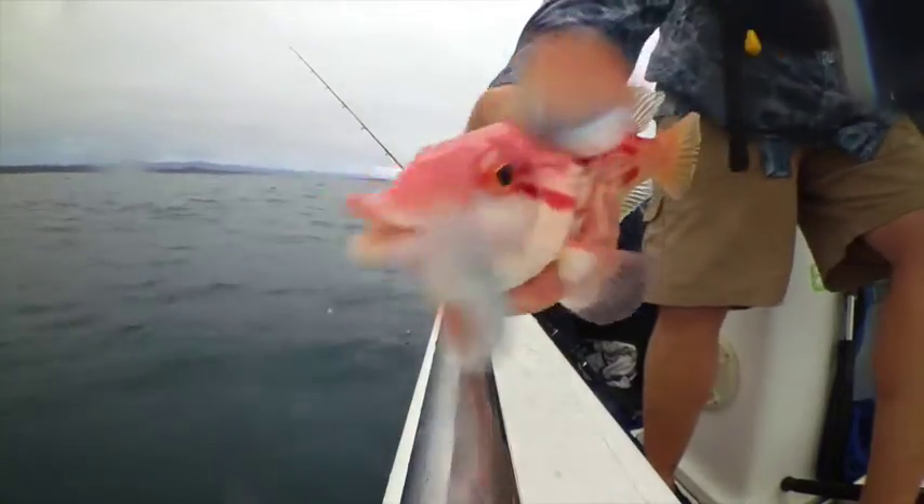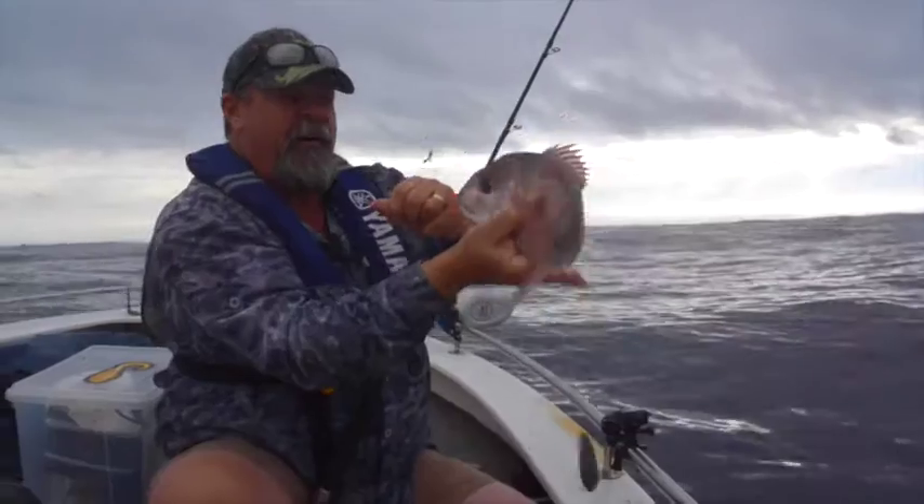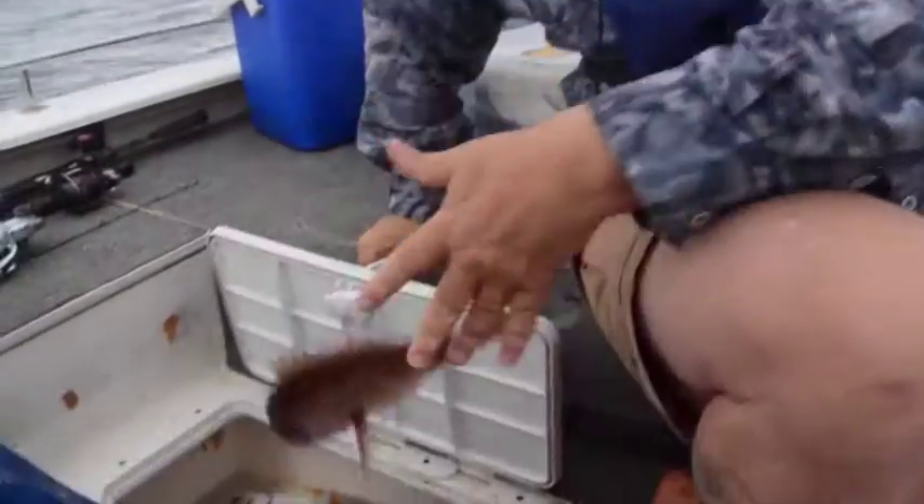With pigfish, nanagai, gurnard perch and more moes, we're racking up a pretty good feed, and the odd plate-sized snapper is always a welcome addition to the bag. We're keeping them fresh in a slurry of ice and seawater.